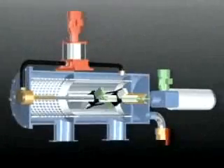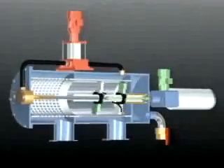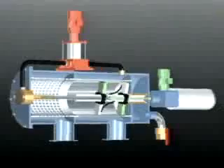An electric motor rotates the collector in the filter body while the hydraulic piston moves the collector pipe back and forth. The combined effect is a spiral movement of the collector, which ensures that the back flush and the injection stream sweeps the entire area of the fine screen.